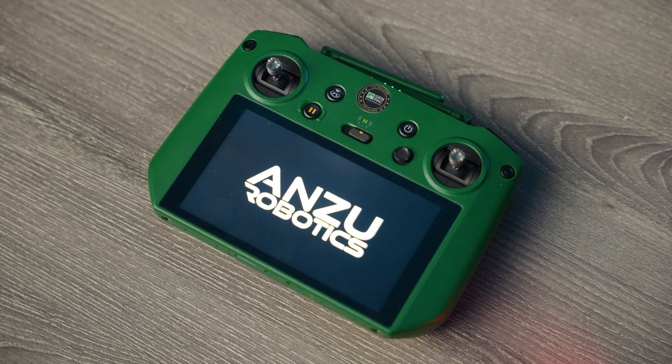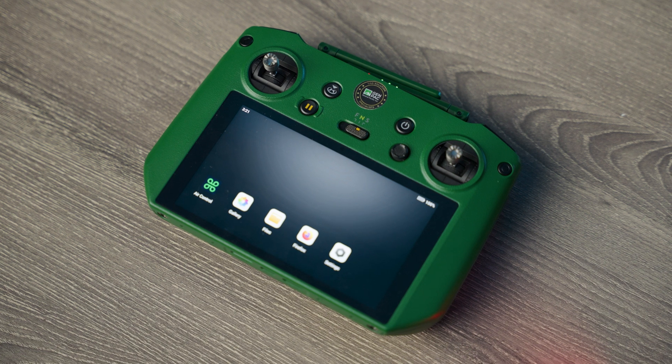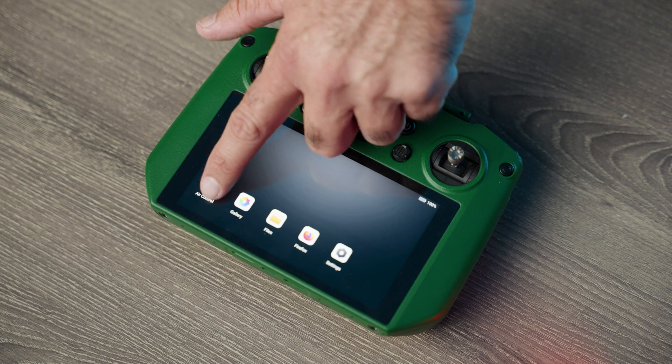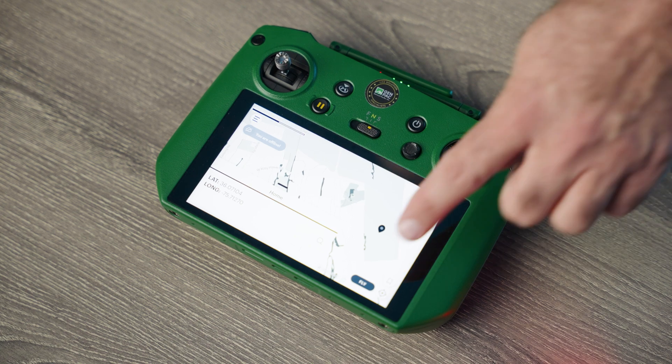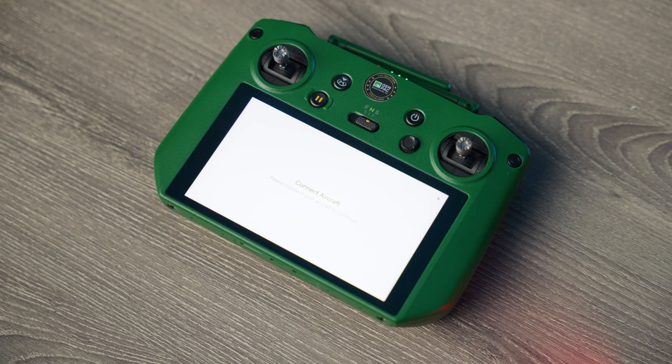If you have flown the Mavic series before, you'll feel right at home with the Anzu Raptor T. Once you power up the drone and controller and click on the Aloft icon, the flying experience is pretty much the same. It handles perfectly, and even in somewhat windy conditions it was very steady. I love the quality of the thermal camera and can see it will be really useful for utility inspections and search and rescue operations.